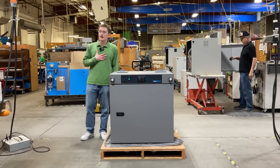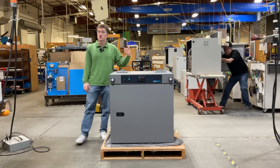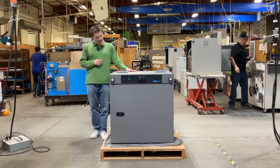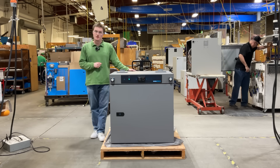Hello again, my name is Kord Sengstake. I'm a design engineer here at Sheldon Manufacturing and today I'm going to be introducing the SMO5HP-2 High Performance Forced Air Oven, designed to deliver uniform heating, unmatched efficiency, and long-term durability.